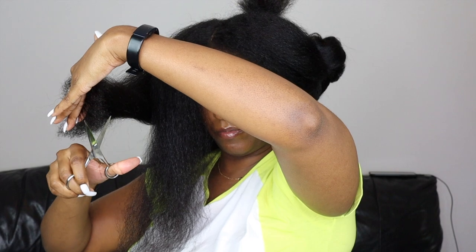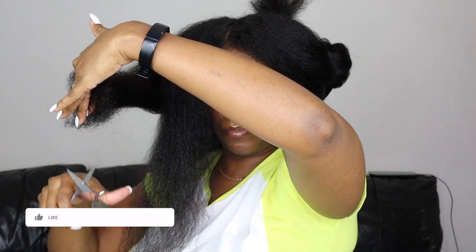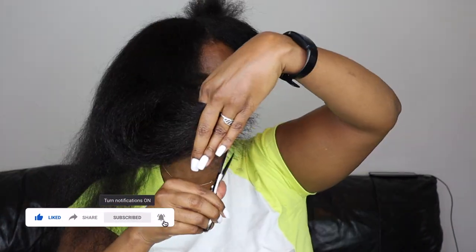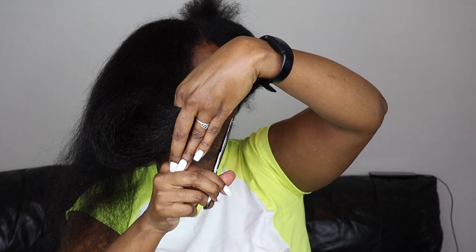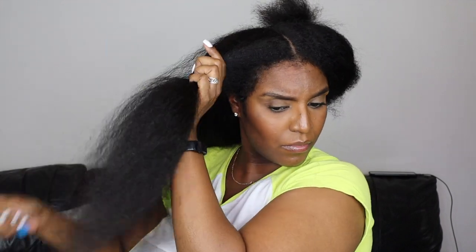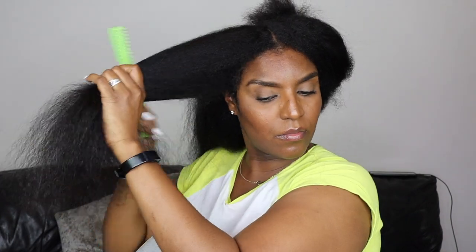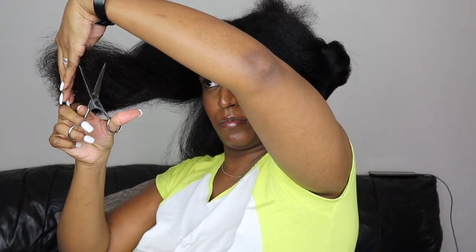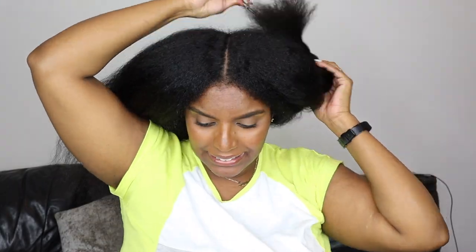I don't use regular scissors in my hair because they need to be as sharp as possible. Don't use household scissors, kitchen scissors, paper craft scissors, or any blunt scissors — if you cut your hair with blunt scissors you're going to cause more split ends. I'm just checking to see if the lengths are the same on each side again, taking random sections of hair, and I'm happy with that.